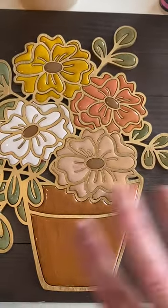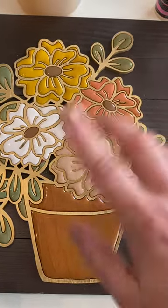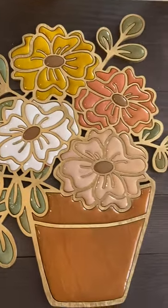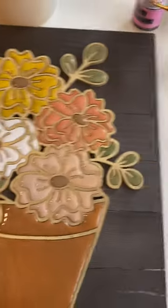Typically, I wouldn't have done the entire image — just maybe the pot and a couple of flowers. But maybe you like it like that. Whatever you want to do is perfectly fine, of course.